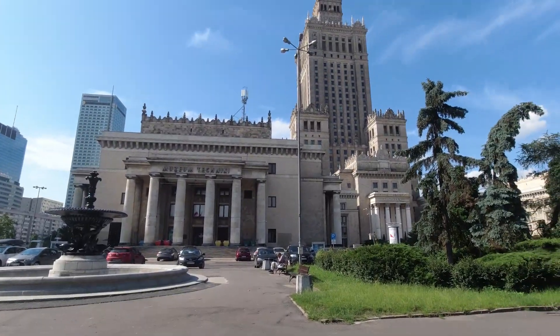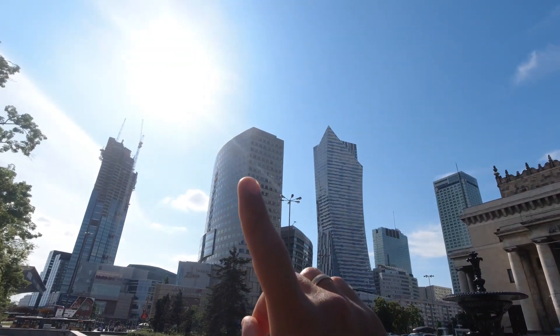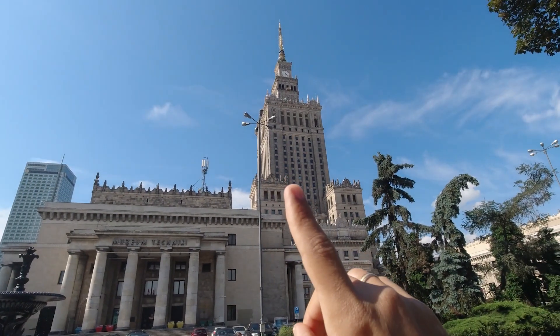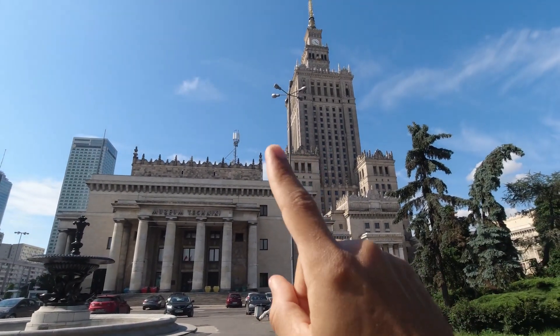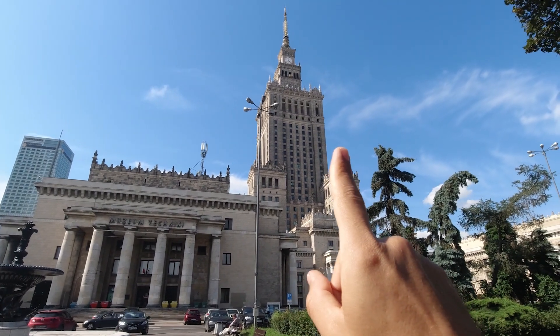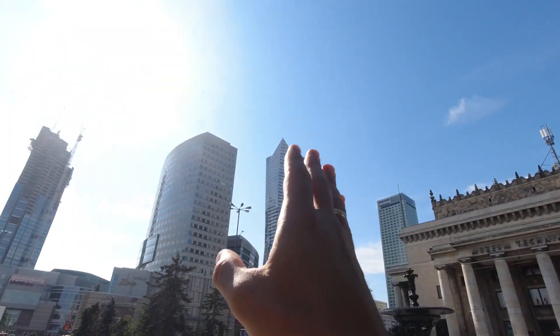Eu sei que alguns apressadinhos devem estar falando que no título do vídeo está algo sobre voar com o drone. Mas calma, tem gente que quer conhecer um pouco da cultura da Polônia. Se você pulou agora e quer saber como fazer imagens com o drone, vou falar um pouco do processo criativo. Quando você quer filmar alguma coisa — no meu caso é o prédio — a coisa mais importante é identificar a posição do sol. O sol tá lá estourando a imagem, o prédio tá aqui. A posição da luz natural é fundamental pra tirar foto e fazer vídeos.